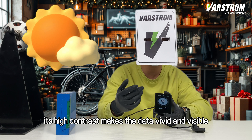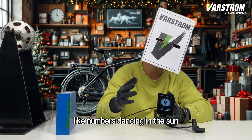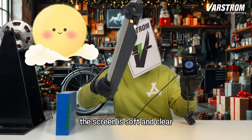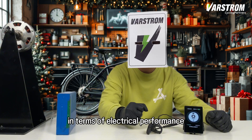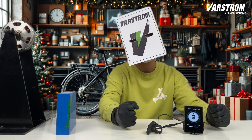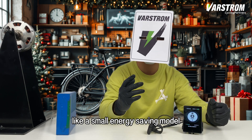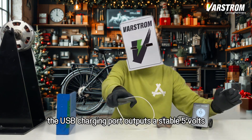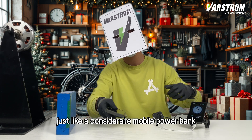On a sunny ride, its high contrast makes the data vivid and visible, like numbers dancing in the sun. On a bright Christmas night, the screen is soft and clear, like twinkling stars guiding your night ride. In terms of electrical performance, it supports 24 volts to 52 volts battery power supply. The rated working current is only 40 milliamps, like a small energy-saving model, making your battery life longer. The USB charging port outputs a stable 5 volts, 500 milliamps current, just like a considerate mobile power bank.